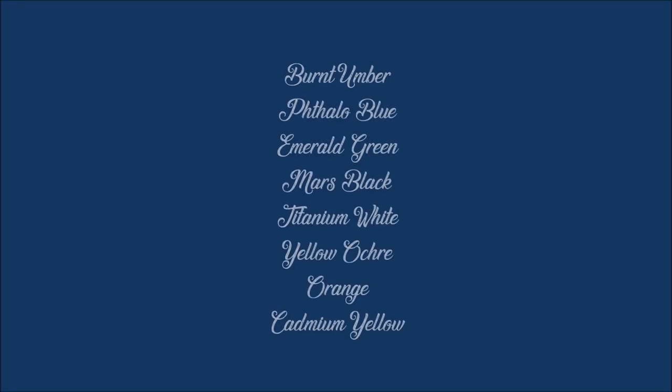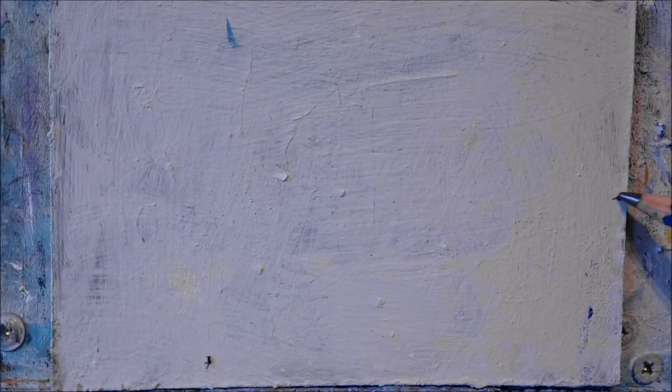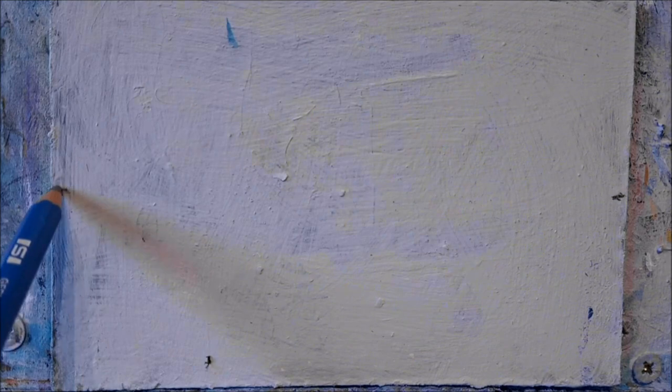Hello there! I'm painting a little snowy winter scene today, and if you would like to paint along, these are all the colors. So let's get started. To begin with, I'm just going to pencil in three little marks on the board, which we can use as a guide to paint in the cottage.